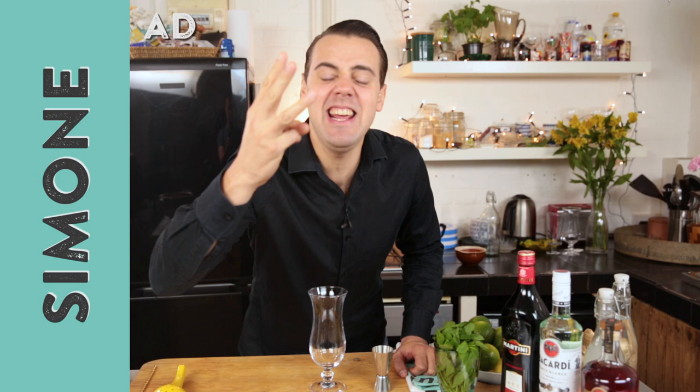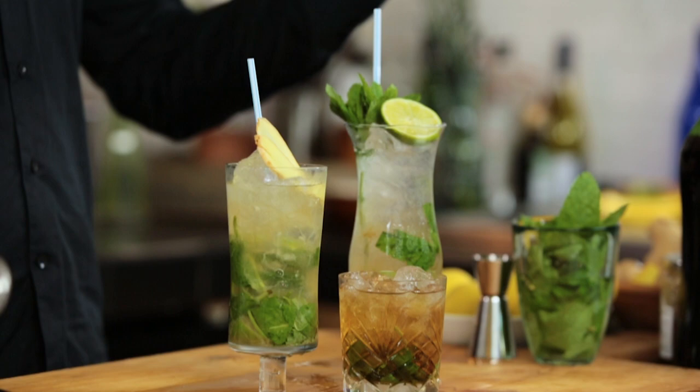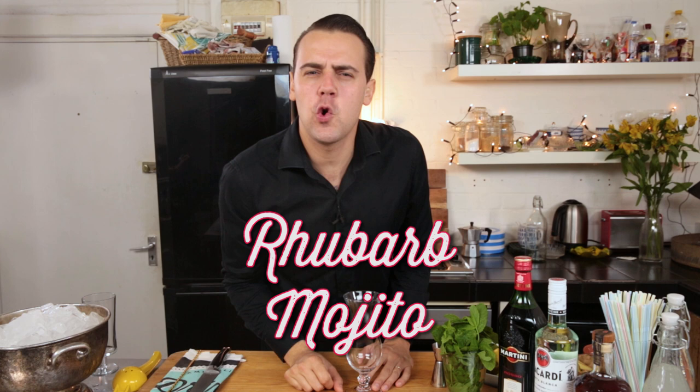Welcome back to DrinksTube, it's Simone and it's time to go a little bit crazy with three different mojitos. You're gonna try a flavor that you never tried before — they are super special, upside down, not the classic mojito. But if you wanna see a classic mojito, check Jamie making it here. Let's go crazy now.